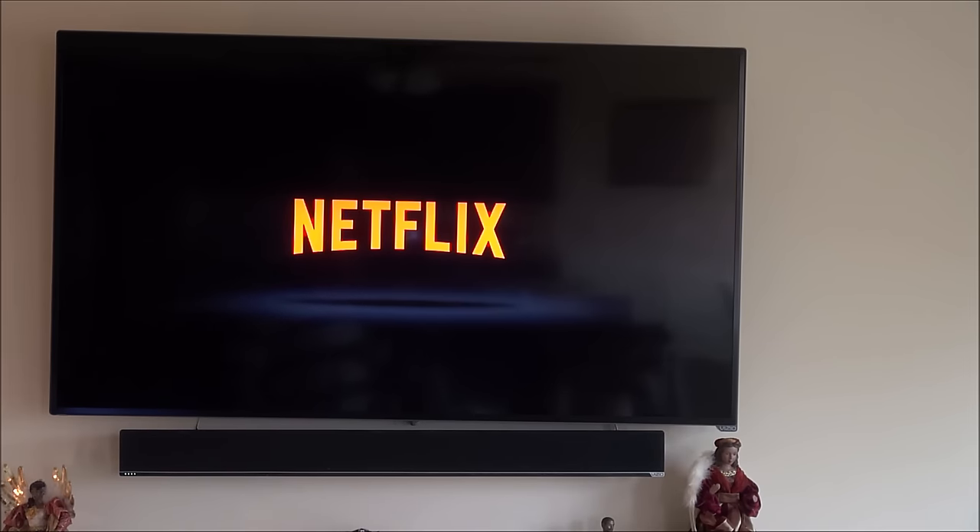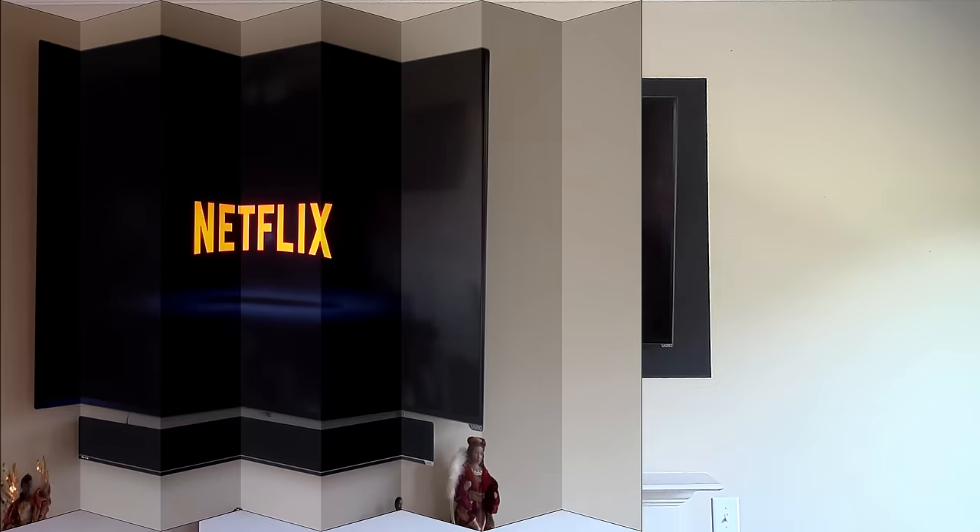This is what my TV looked like before I done the 80-inch illusion. Take a close look at the soundbar — how it looks like it's not even with the bar. How did I go from this to this?